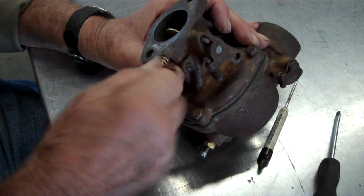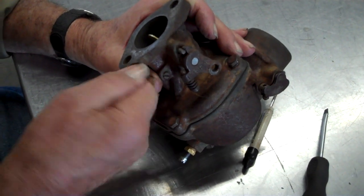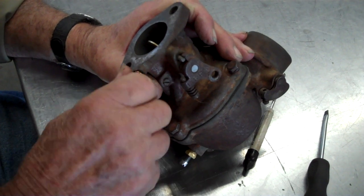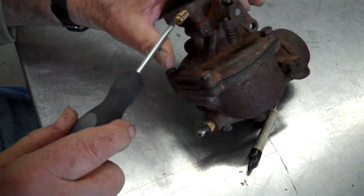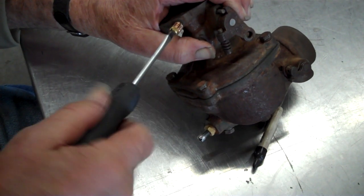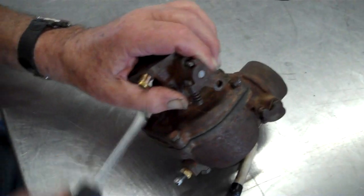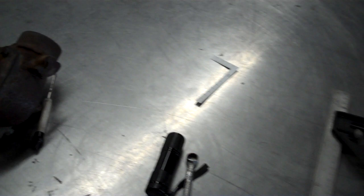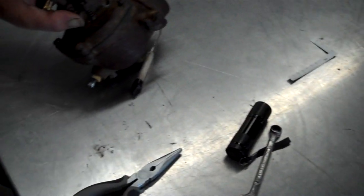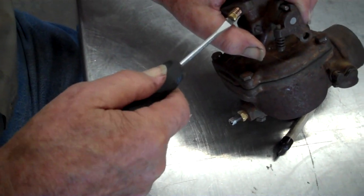We got it. How tight do you tighten that? Just lightly. It says turn needle in lightly until seated, then back out one turn. Seated means it's all the way in — you can't turn it no more. Lightly.